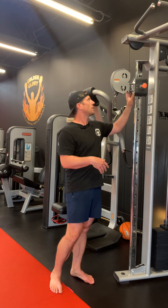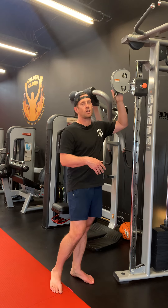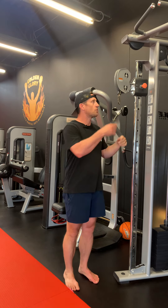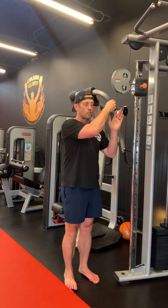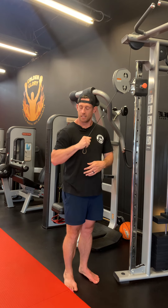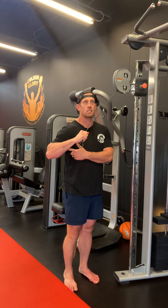What we want to do is set up the cable machine — I like it right about here, slightly higher if you want. Then grab with the right arm and come right about here, so the elbow is not in tight, it's slightly out.